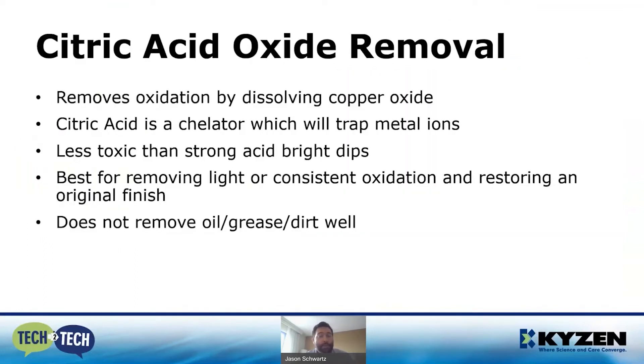Back to citric acid — it removes oxidation by actually dissolving the copper oxides. It's itself a chelator, so it's not only going to remove those oxides but also trap extra ions in solution. A really nice feature is that it's less toxic than strong acid bright dips. It's my go-to process for removing light or consistent oxidation and restoring the original finish. It doesn't remove oil, grease, or dirt very well — doing a one-step process means longer cycle times and more frequent bath changes.